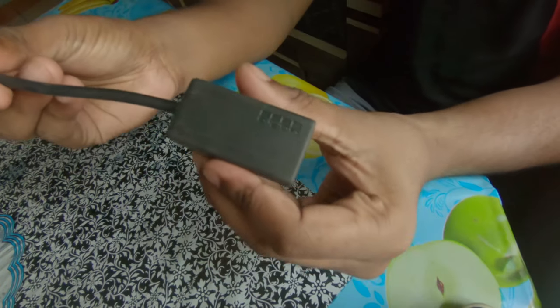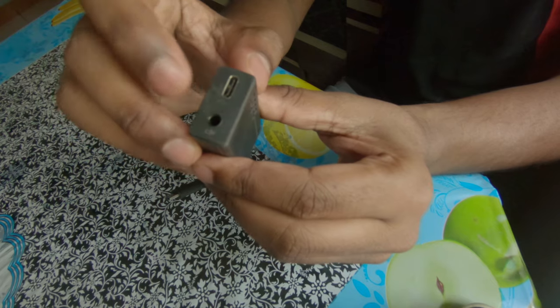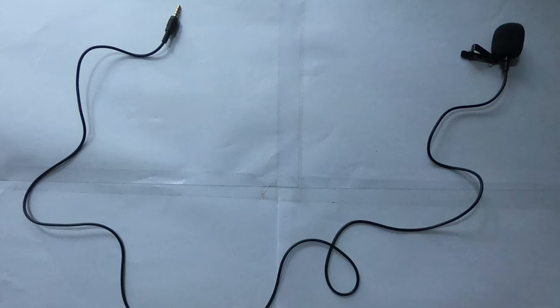For motor vlogging, we need an external mic. I came to know about the GoPro mic adapter, so I bought it for around 4,000 rupees. Then I bought this mic from Amazon for around 250 rupees.